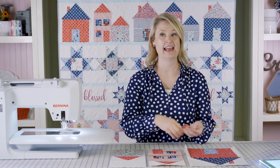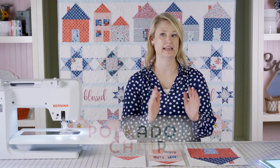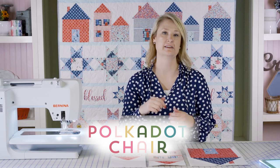Just keep stitching until you've got all your blocks made, and then we'll move on to the next row of the quilt. For more information about the quilt, the row along, and everything, you can visit my blog at polkadotchair.com or follow the links below to find out more.